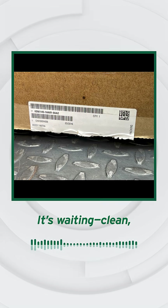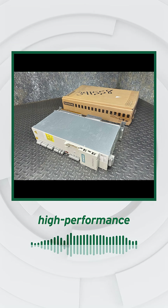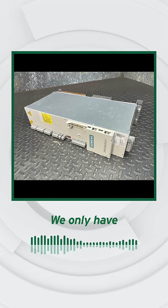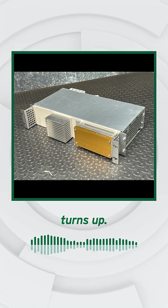It's waiting. Clean, complete, and ready to ship. What high-performance system will it power next? We only have one in stock, and it may be a while before another turns up.